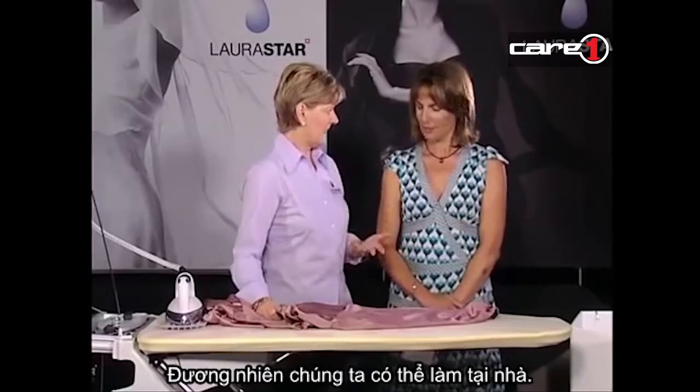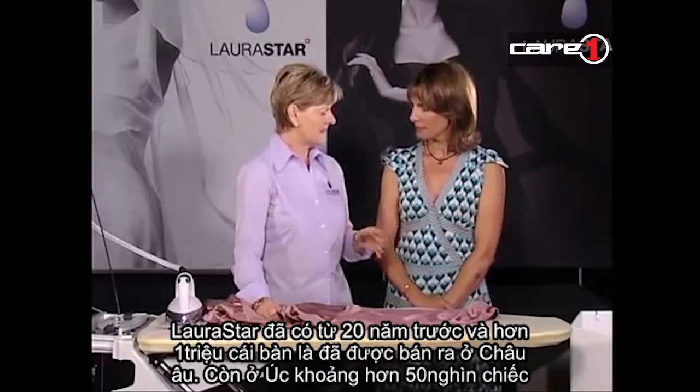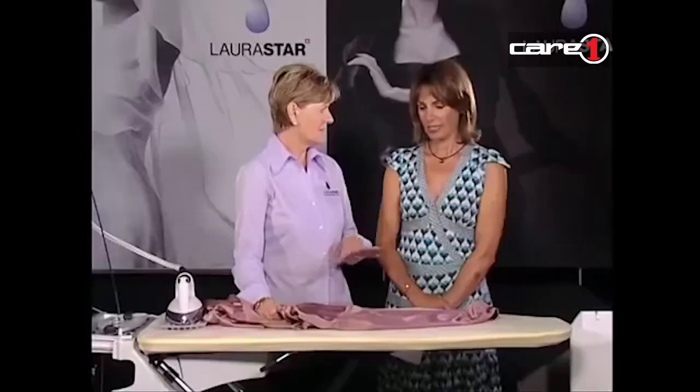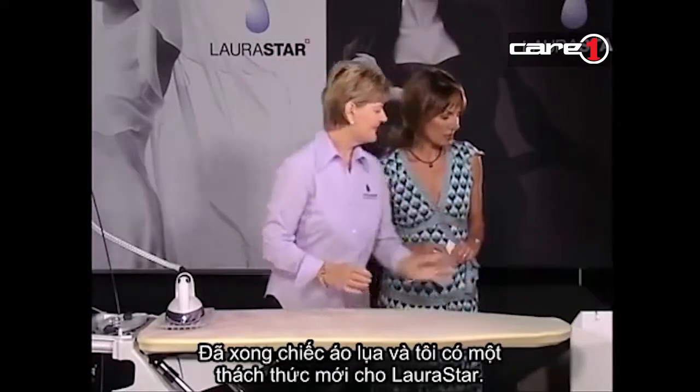Laura Starr has been around overseas for over 20 years. Over one million Laura Stars have been sold - what a success story. That's in Europe, and in Australia over 50,000. World's finest ironing system.